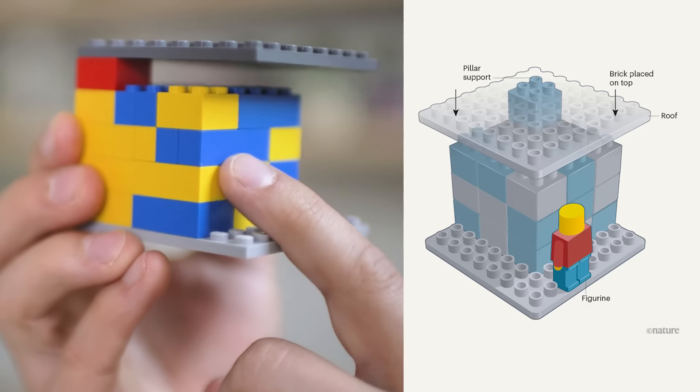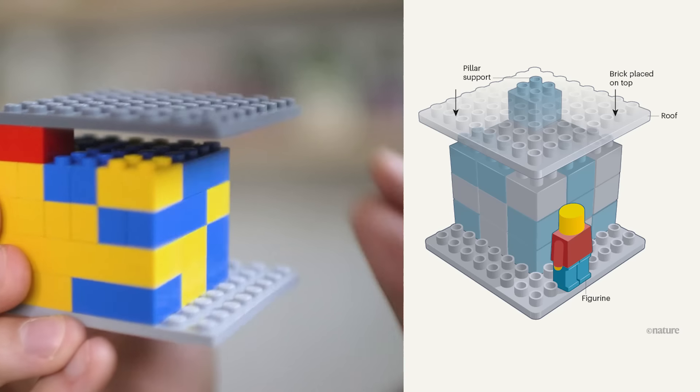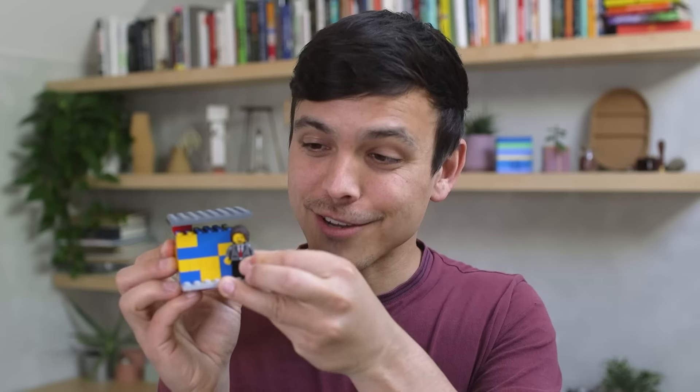Take a look at this Lego structure. Note that it's a solid base down here, then a singular support piece, and finally on top we have this flat, singular roof-like piece. It's almost like a one-legged table up at the top. And now I'm going to take this little Lego figure and put him dangerously just underneath the overhang that is not supported.